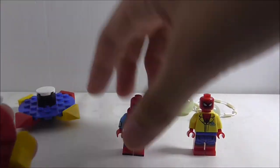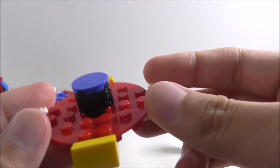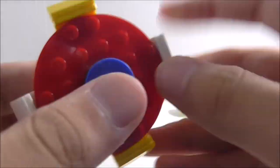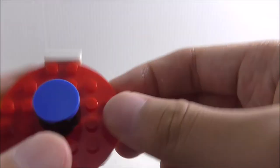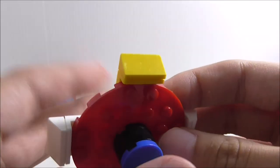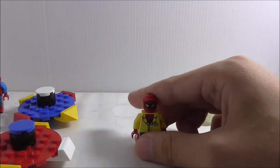The second fidget spinner is pretty simple — almost the same as the first, except it comes with a 1x2 cheese slope piece. It still spins the same, but sometimes it does get stuck if you keep pushing it in, so just be cautious of that.